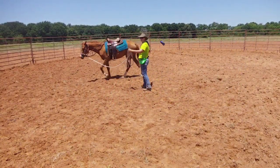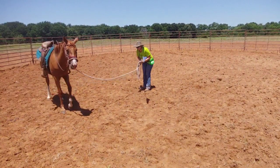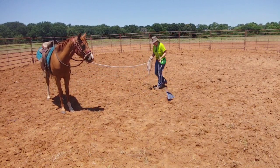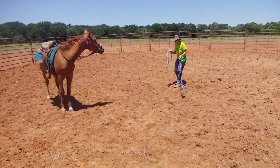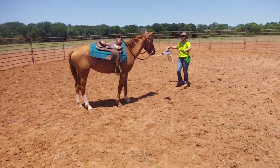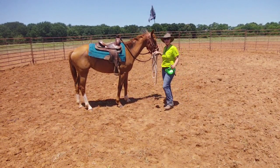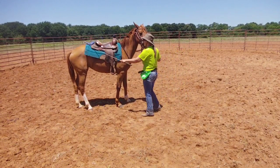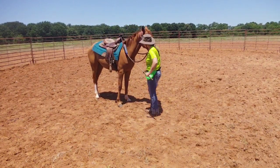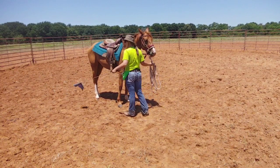You're getting a little tired, but the big thing I'm working on right now is — look at that. I'm going to desensitize, because remember your stick and flag is not to cause harm. We don't want the horse to be scared of it, so we have to desensitize with it as well as sensitize.